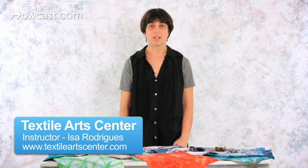Tie-dyeing is an ancient technique that has been used for thousands of years all over the world. It consists of bundling and tying the fabric to create shapes and forms, and that happens because the bundled or tied areas won't get dyed, so a resist happens.